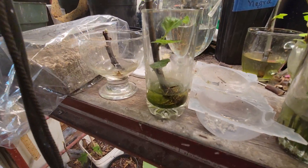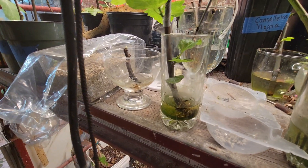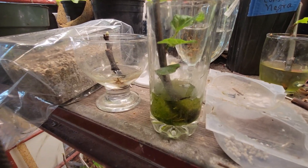When it drinks the water, you see the level there where I have the mark. I always refill the water again with a syringe — that's what I do.